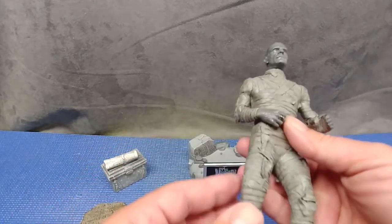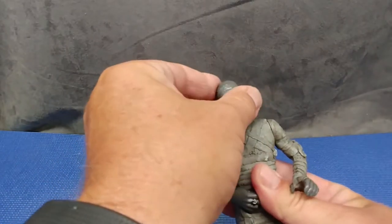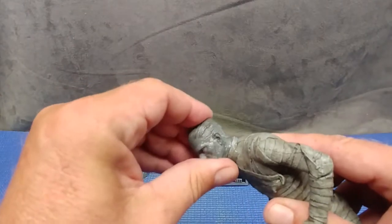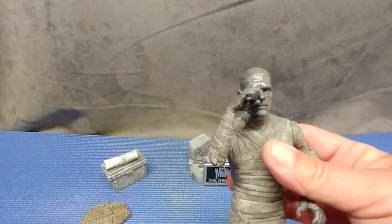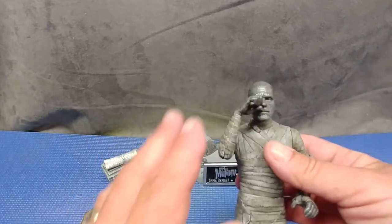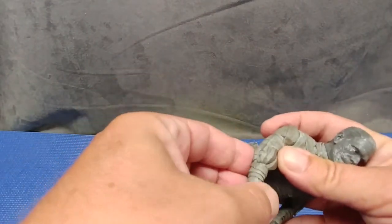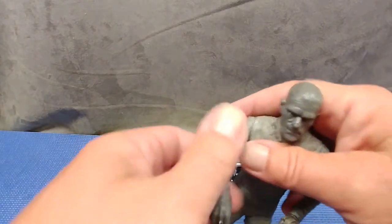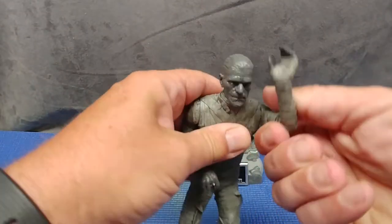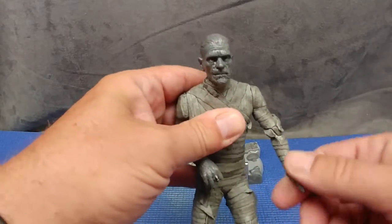Let's have a look at his articulation. You get rotation to the side on the head — that's it, no back and forth, just side to side. Well, the mummy didn't move that much anyway. You get a single joint at the elbow and rotation at the wrist, and the same on the other side — elbow joint and wrist rotation as well.